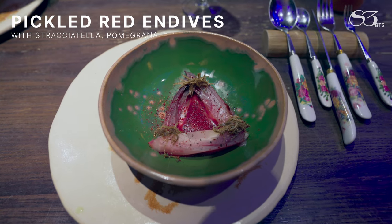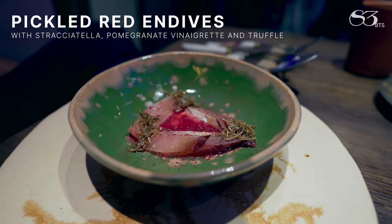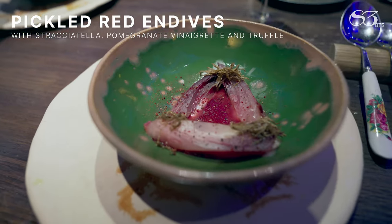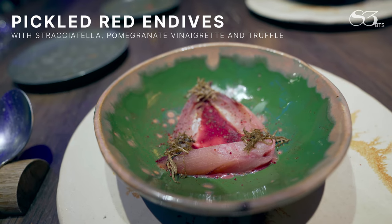Burrata endives that are pickled in a pomegranate vinaigrette. And then you have also Italian stracciatella in the middle, which is the inside of the burrata. We cover it with some pomegranate vinaigrette, and we finish with truffle and red fruits pepper.